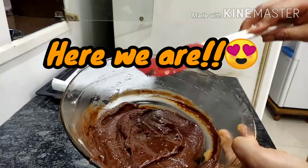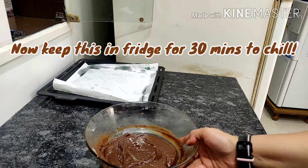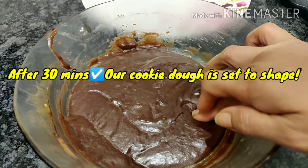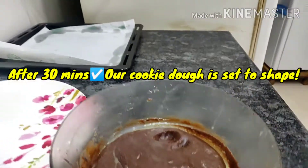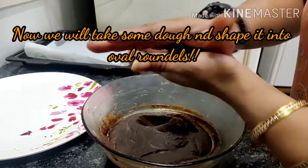Here we are! Now I'll keep this in the fridge for 30 minutes to chill. And now the cookie dough is ready to shape.